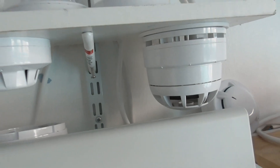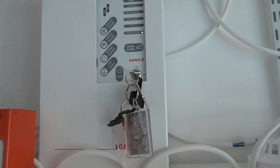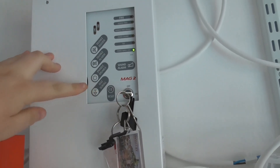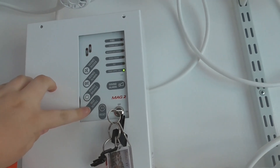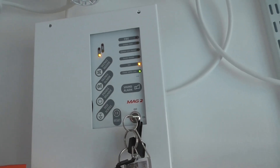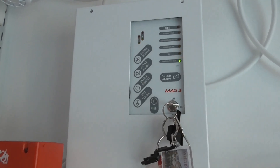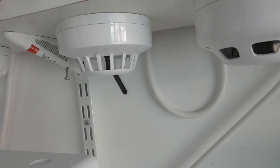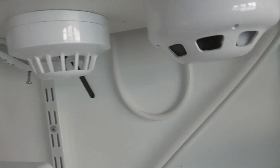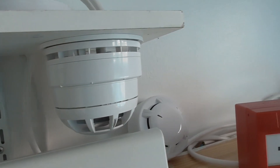So let's get started. In today's video we're going to put the panel into a walk test — test mode for zone one. We're going to start with the series 65 heat detector, then test the Apollo series 65 optical and CTEK active, and then we'll do zone two which is the Apollo Orbis and the NITAN detector. I'm going to get my smoke spray and then we're going to get started.